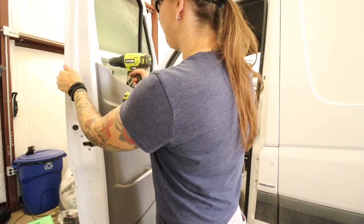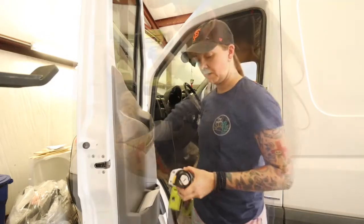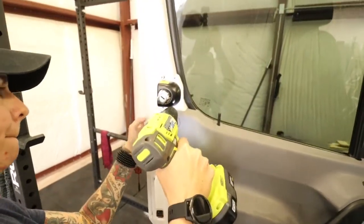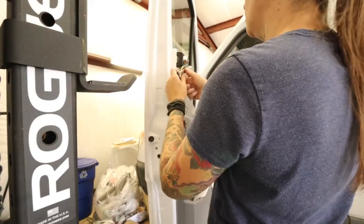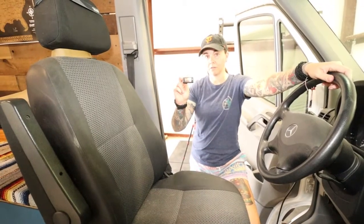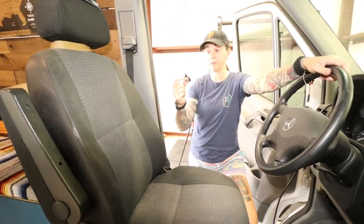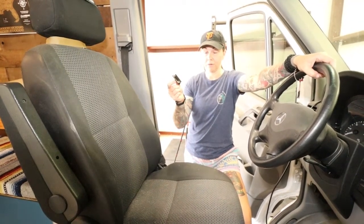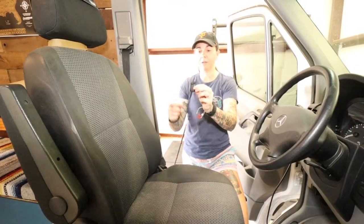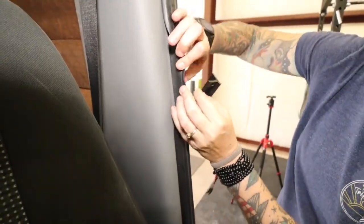Next we're drilling. All right, next step — we're going to screw it in. The next part is installing the little door plate where the latch goes. On some older models they didn't come with these, and some people install without them, but since it came with it we're going to put it in for extra security.